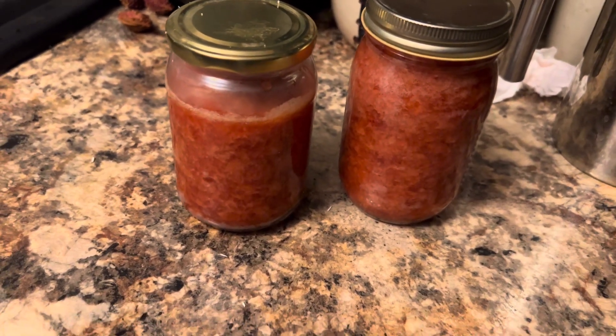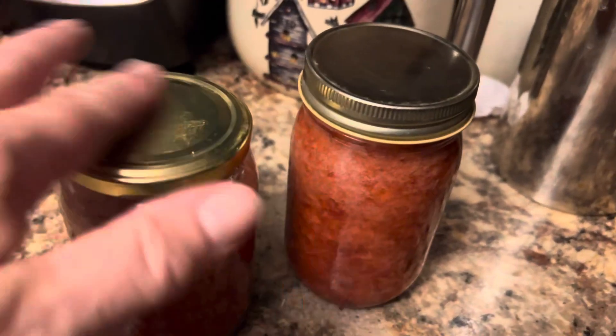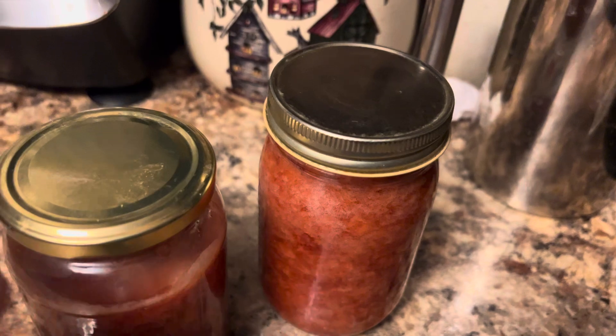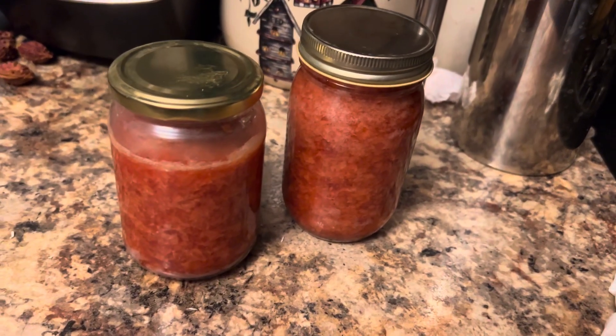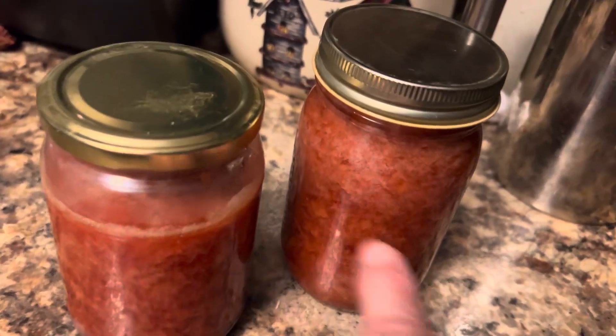This is our final product, our strawberry jam. I reused these jars and boiled them out to get them over 200 degrees. A pound of strawberries, three-quarter cup sugar, and a tablespoon of pectin — and this is what we got: strawberry jam.